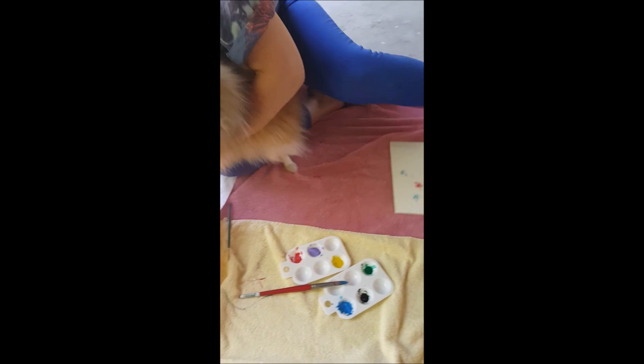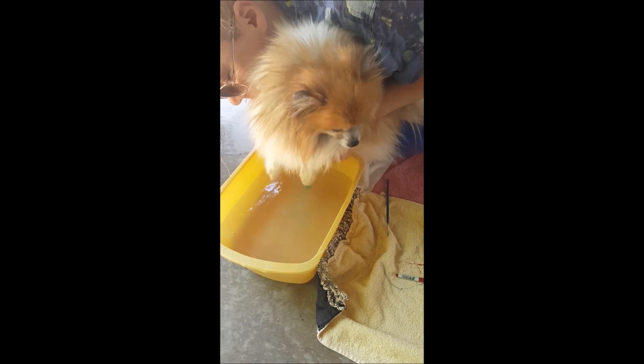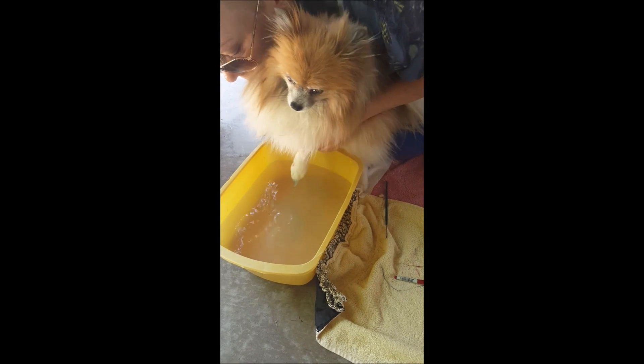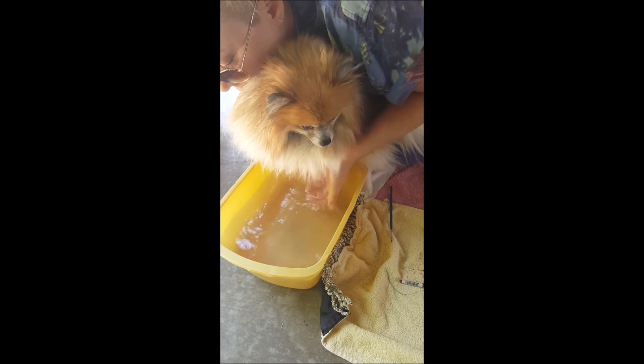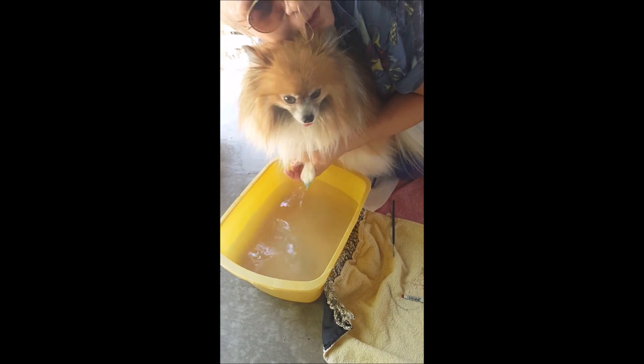So now what I'm going to do is I'm going to rinse her little paws out a little bit. We don't want to get the painting too sloppy and watery. So I'm going to rinse out her paws a little bit, dry them, and then I'm going to start.